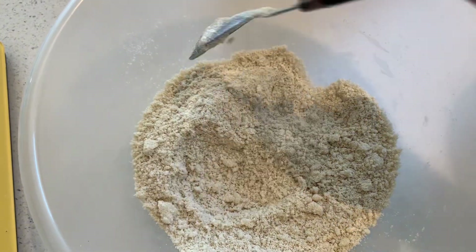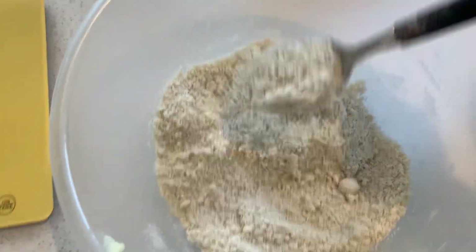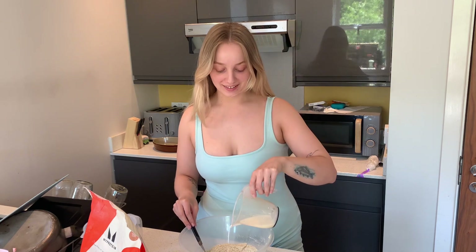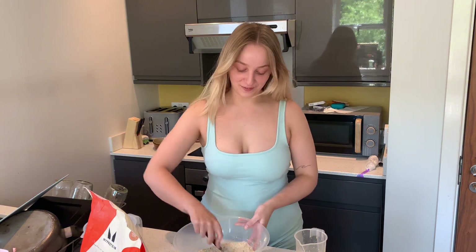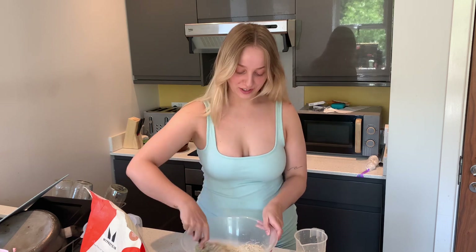Right now it just looks like breadcrumbs. I've got the fan on because I'm boiling. I've just made the milk and lemon juice mixture and I'm just going to add it in and stir it. We'll see how this goes — I'm sure it will turn out fine. I think I am doing it in the wrong order but I'm sure it will be just fine.